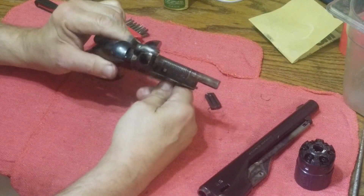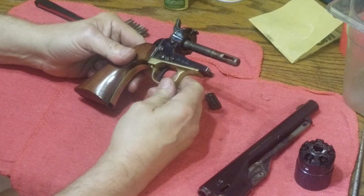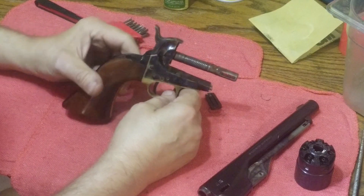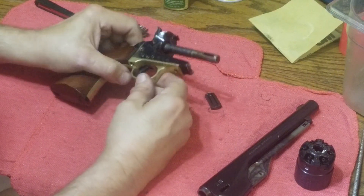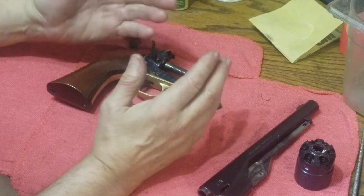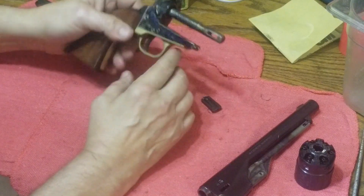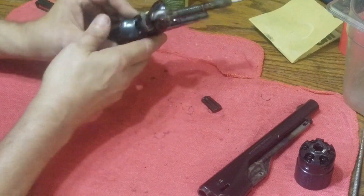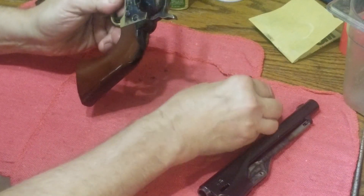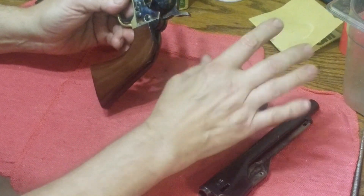Welcome back to part two of how to disassemble, clean, smooth up the action, and reassemble the Colt 1860 Army revolver. In the last part we covered basic field stripping and cleaning at the range, cleaning when we get home assuming there doesn't feel like anything's wrong inside the mechanism, how to clean the cylinder and barrel, get all the carbon off, remove the nipples and get those clean.